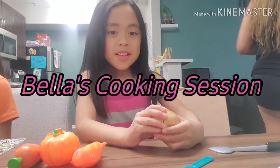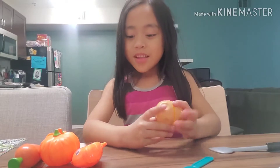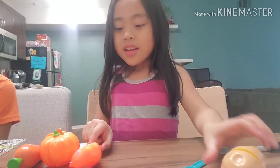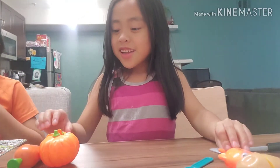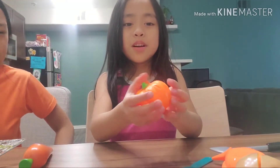Hello, my name is Isabella. Welcome to my YouTube channel. This is a potato, and this is a fish. Yummy, yummy fish. And this is a fruit, because it's a pumpkin.